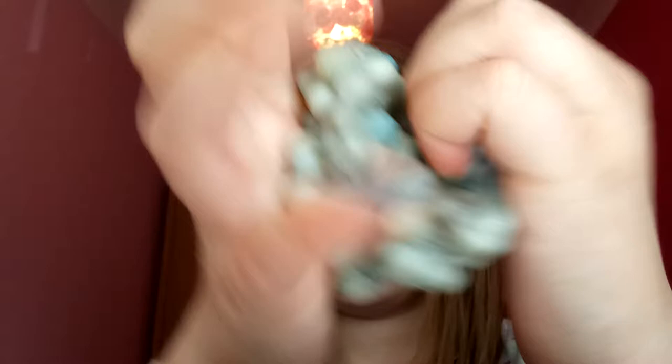On to the next slime. This is my next slime — ew. It's like hair in it. It doesn't stretch at all. Ew. Next slime.